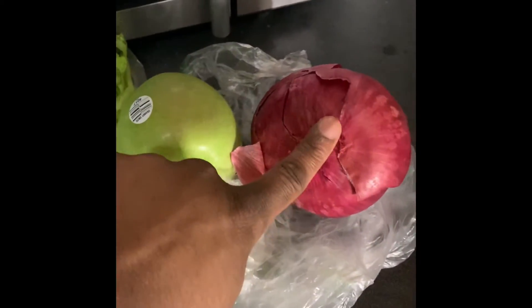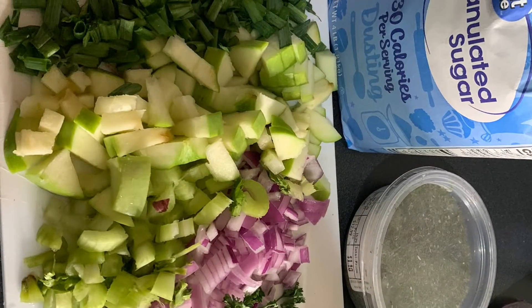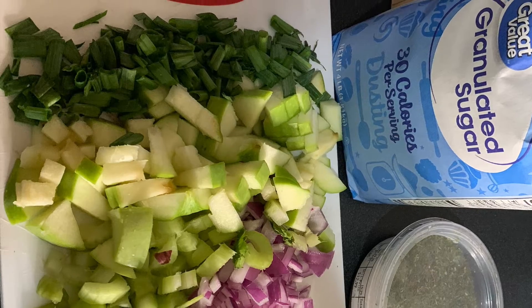I chopped up green onions, parsley, green apple, celery, and a red onion, one cup of sugar, and three tablespoons of dill.